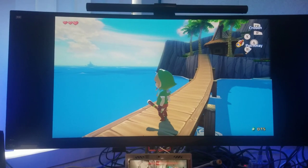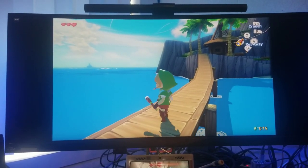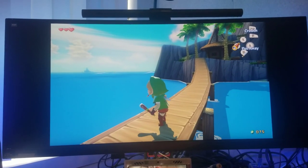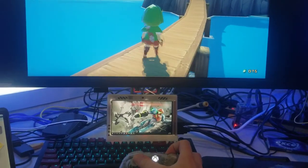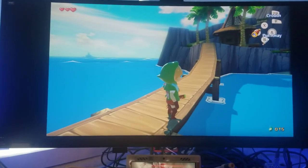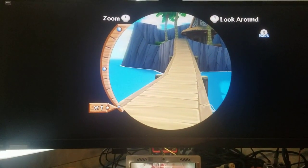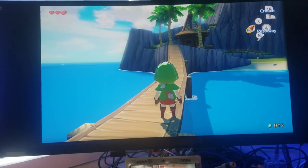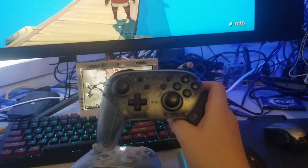Next I'll move on to gyro. The second thing you have to emulate in Cemu is the gyro. You don't need gyro aim for most games, but certain games like Splatoon or even aiming in the Zelda games highly benefit from it. I have my Xbox controller here to show you can use regular controllers — you can walk around and use the telescope — but it doesn't feel right within the games.